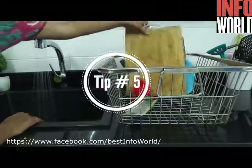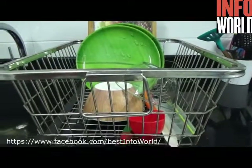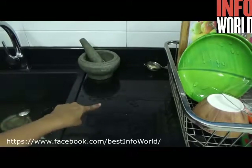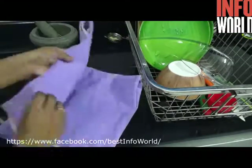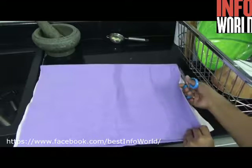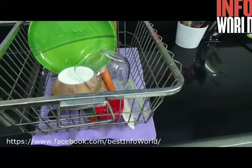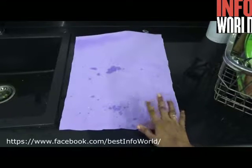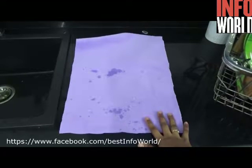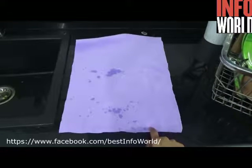Tip number five: whenever you are washing your utensils, you will place them in a basket to dry off, and all the water from the utensils will drip over the countertop. To get rid of this problem, buy a quick dry mat — the kind used for babies to protect the bed from getting wet. Cut it depending on the size of your basket and place it over the countertop, then place your basket on it. Whatever utensils you wash, the water will drip onto this quick dry mat, which absorbs and dries off quickly so your countertop stays dry. Make sure you wash the mat every week and dry it in hot sun.